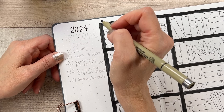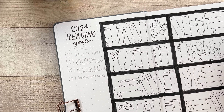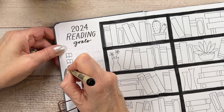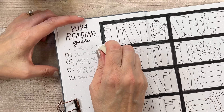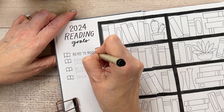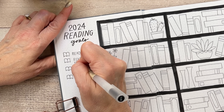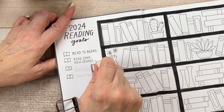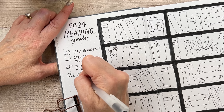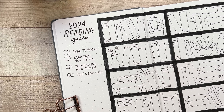This is also the page where I wrote out my reading goals for the year. I'd like to read 75 books, and I'd also like to read some new genres. I've pretty much stuck to romance and thriller for a very long time with some regular fiction thrown in, but I'd really like to branch out — maybe read some historical fiction, sci-fi, fantasy, just try different things. Another goal is to be consistent with this journal because I tend to set things up and then neglect them. And I'd like to join a book club. I'd rather meet new people and join a pre-existing club, so that's on my list for January.